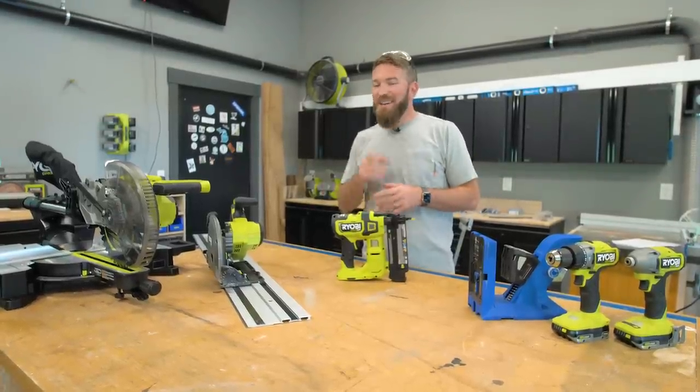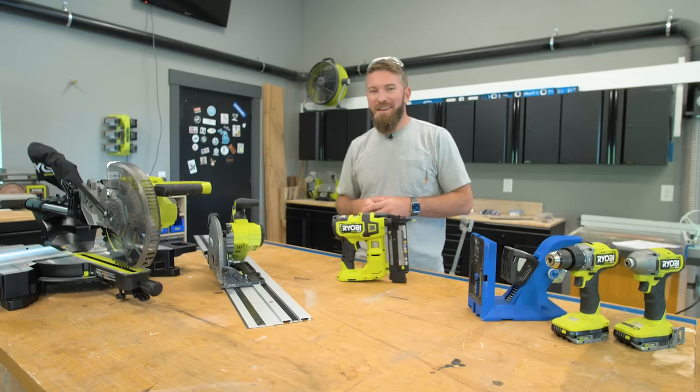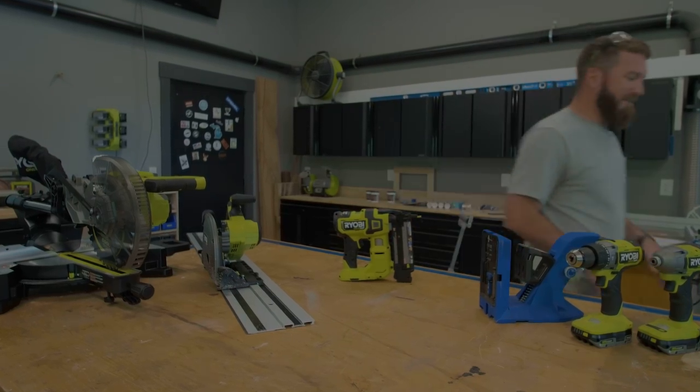I hope you guys enjoyed this video. Until next time, be safe and happy building. We'll see you next time.